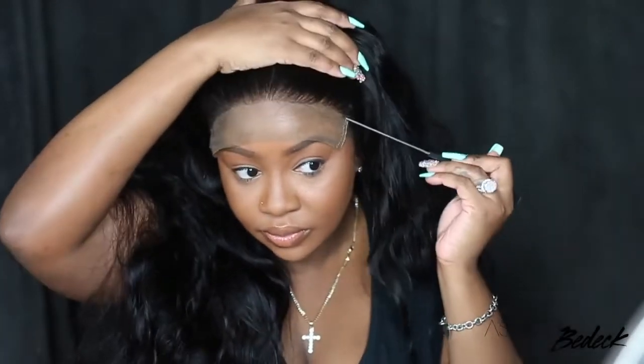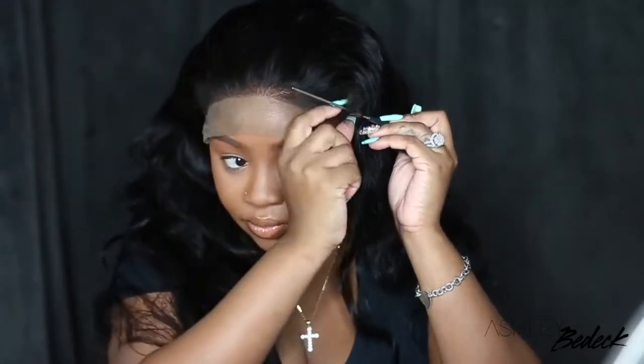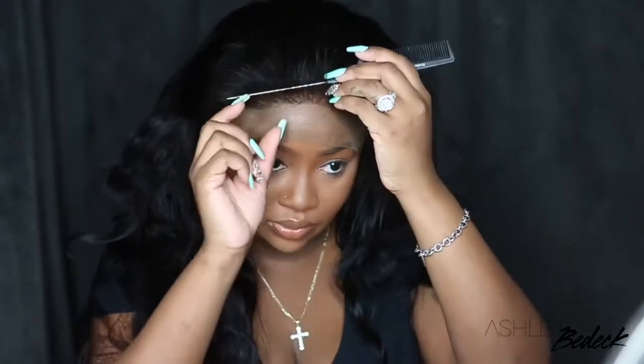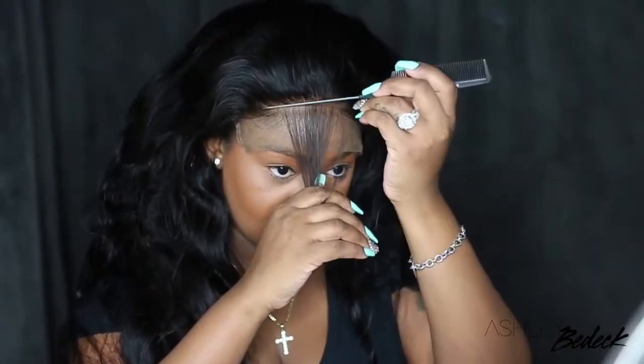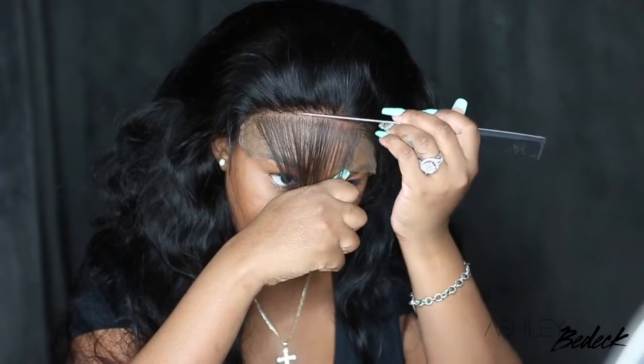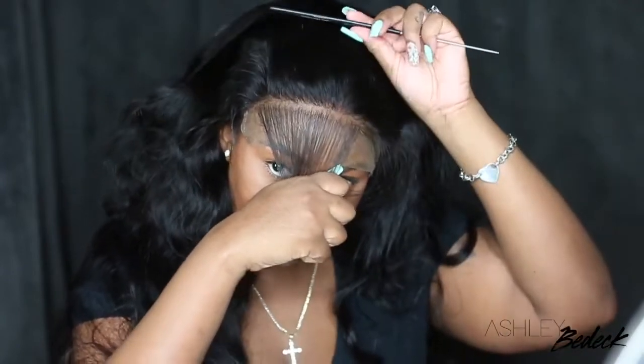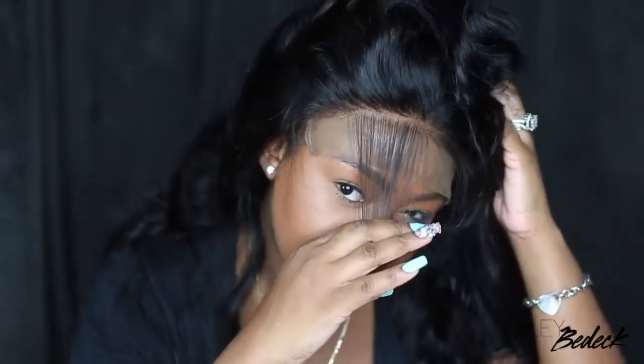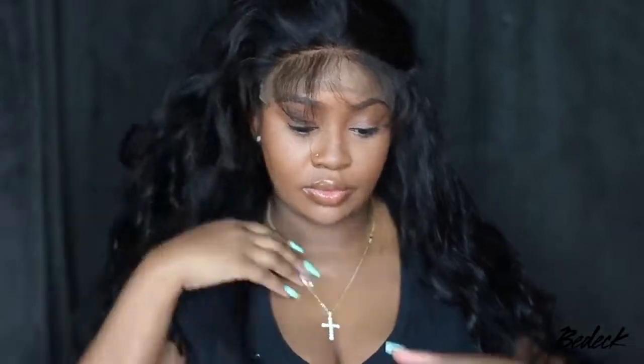So to begin our customization, I'm going to go ahead and work on the hairline — we're going to pluck and tweeze. But first I'll show you guys exactly what they've provided. You guys can clearly see that this one is definitely pre-plucked and I love the way it looks. I also want to mention how nice and healthy and dark and nicely sheened this wig is. But even if a wig is pre-plucked, even as good as this, sometimes it doesn't look it once it's styled.